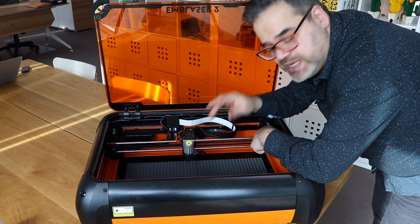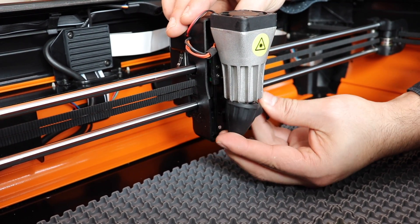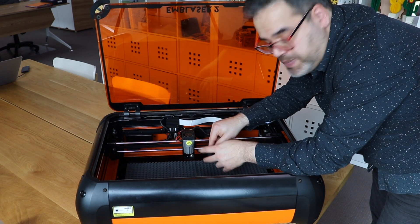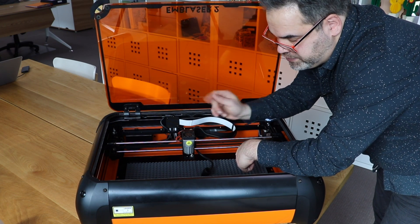So the first step to get access to the lens is to actually take this hood off, and you can do that quite easily. It's actually made out of silicon, and it doesn't take too much force — and it actually comes off. Some people pull out the tube; I leave it this way and put it off to the side.